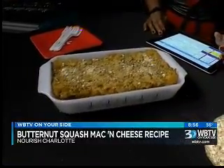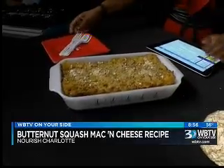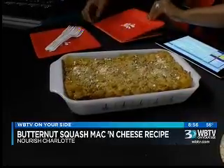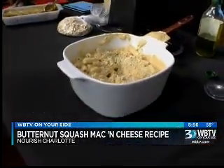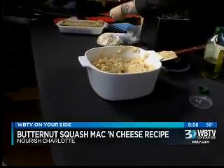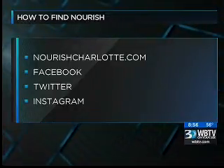It gets nice and bubbly and it's just really beautiful. It's got a lot of chewy texture and a lot of cheesy undertones. But the secret's out — it's full of vegetables. No cheese. You can learn more about Nourish by logging on to NourishCharlotte.com. You can also follow them on Facebook, Twitter, and Instagram.